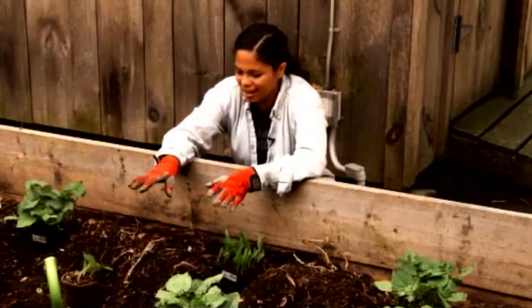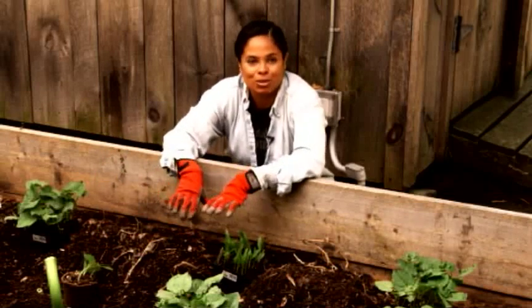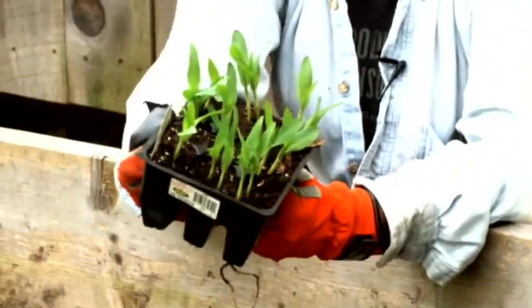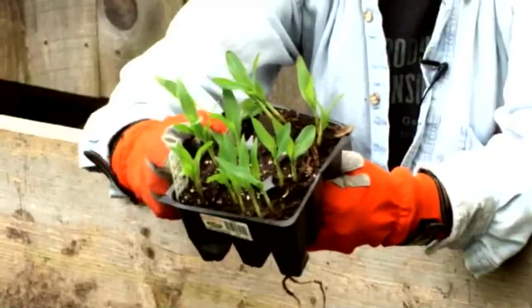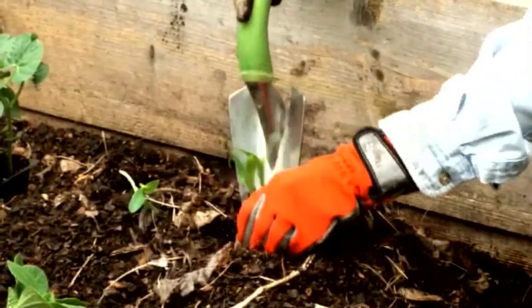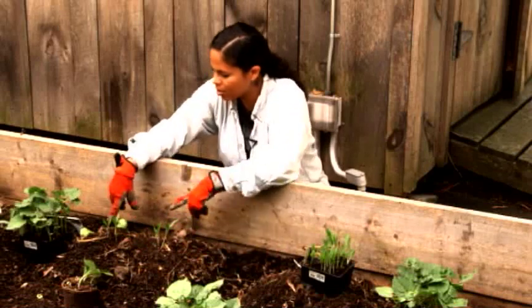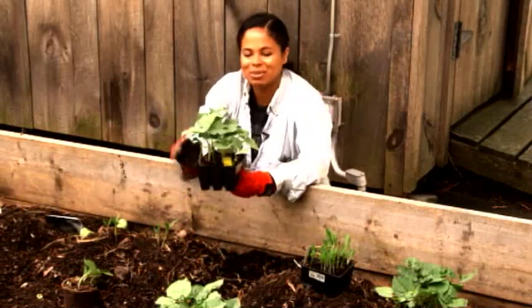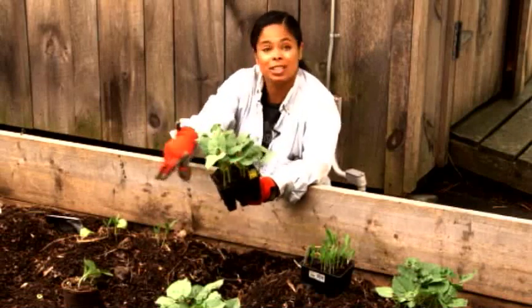I've gone through and I've made little mounds — they're one by one, and I've made eight of them here in this raised bed. The first thing I need to do is plant my corn. I've got some corn already started here, and I am going to plant four corn at the top of each mound. So I've got my corn in, and the next thing I need to do is plant my beans — I'm going to plant four bean plants three inches away from the corn.